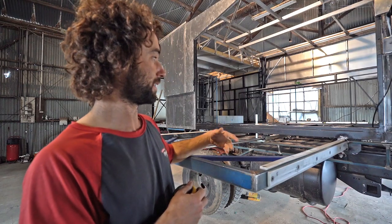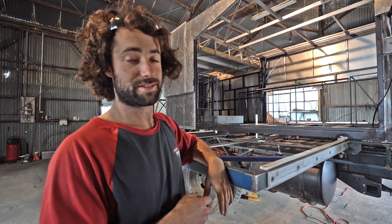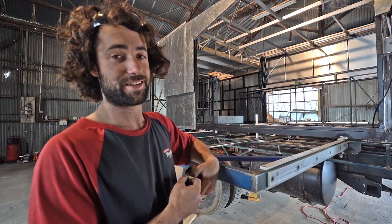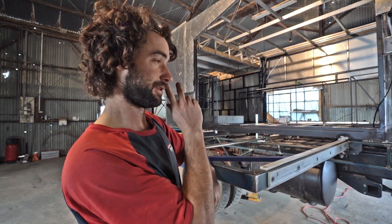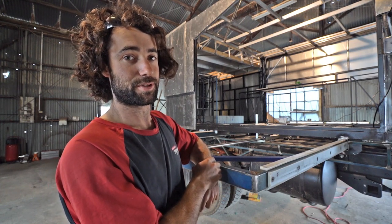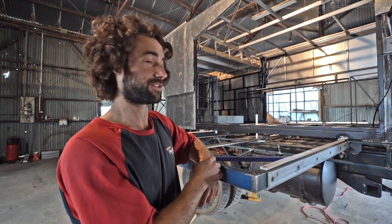Now I'm going to take this frame out and weld out the brackets, and then that'll be it. Thank you very much for watching — that's it for this week. Next week we're going to be painting all this and painting underneath the frame and all the little bits we need to finish off before we start building the doors and getting it to lock up. See you next week.